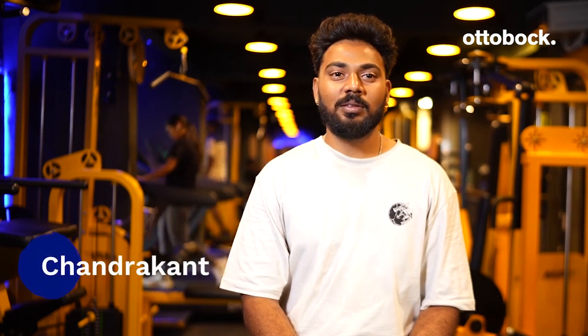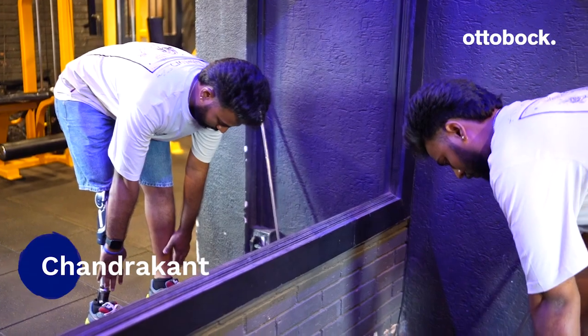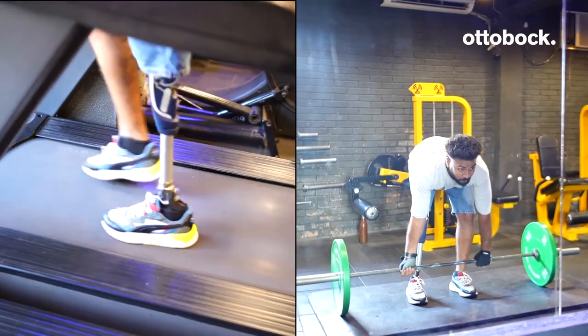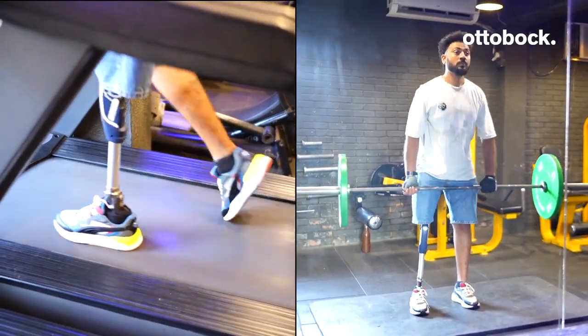Hi, I am Chandrakant from Mumbai. I have been using a prosthetic leg since I was three years old. Photography is my profession and passion. I go to the gym six days a week and work out to stay fit.